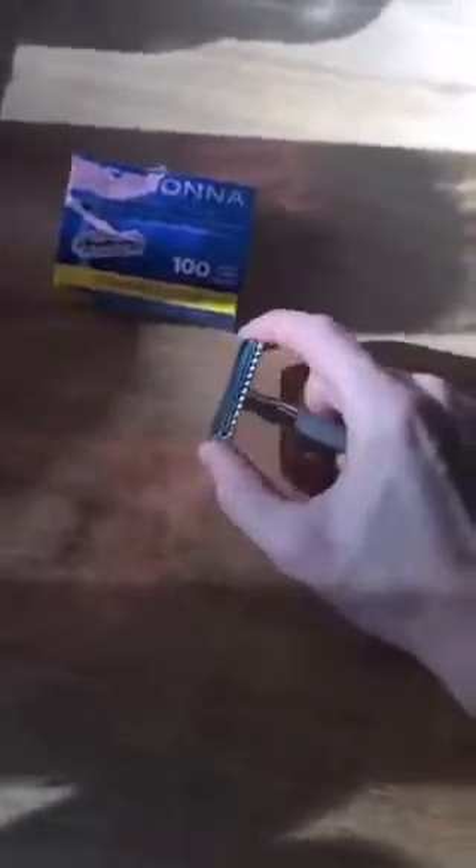Did I bleed to death? No. Did it hurt that bad? No. It wasn't that big of a deal. When I started, I thought for sure I would bleed to death in the shower or cut my leg off — I thought it was going to be a really terrible switch. But it's not. They're awesome. The quality of the shave is way better, and I'm definitely never going to spend money on disposable razors again.